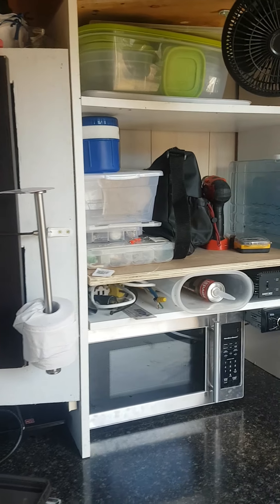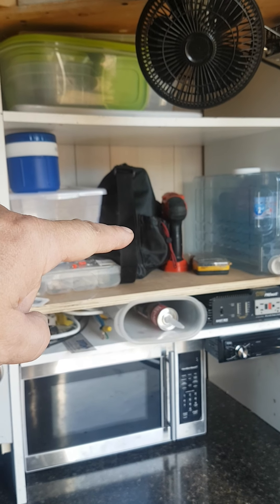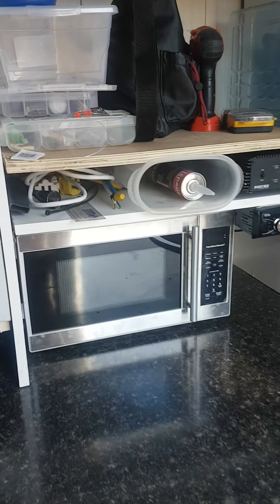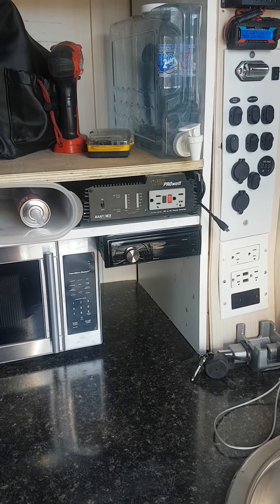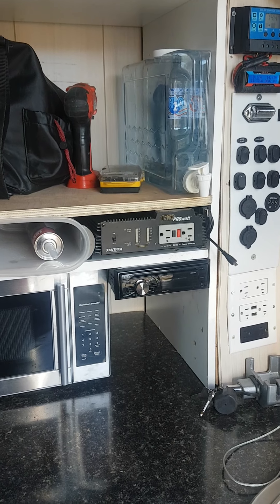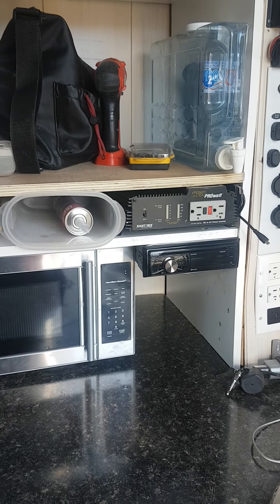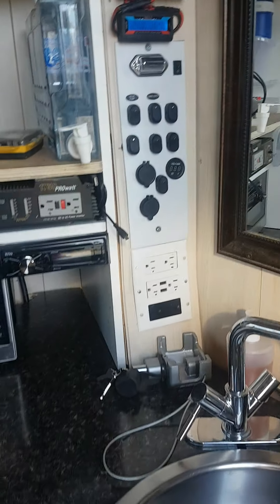It's not complete yet — I still need to install the air conditioning and put some straps in the back. I have the microwave, the radio, and a 1,700-watt power inverter, which is enough for the fridge to kick in properly.